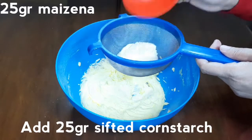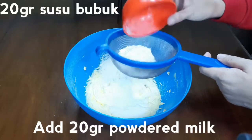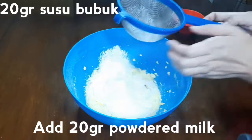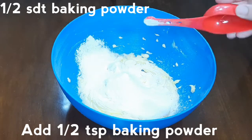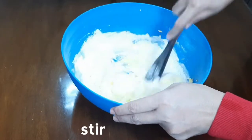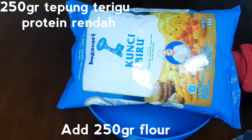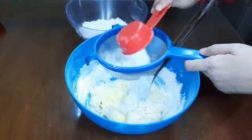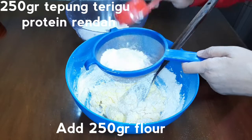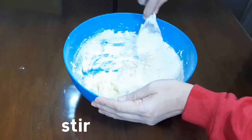Sambil diayak, masukkan 25 gram maizena, 20 gram susu bubuk, setengah sendok teh baking powder. Aduk hingga rata. Masukkan 250 gram tepung terigu protein rendah, sambil diayak. Aduk hingga rata.